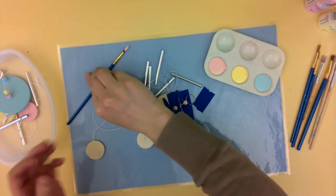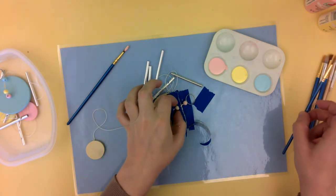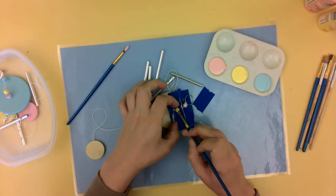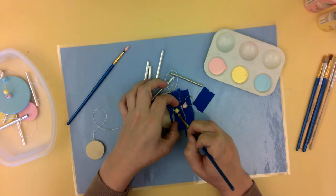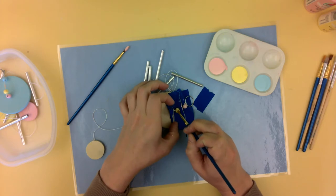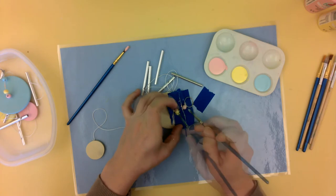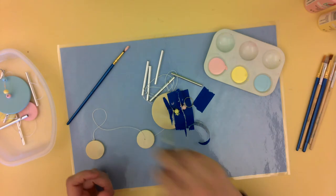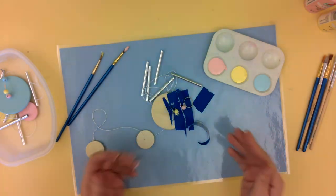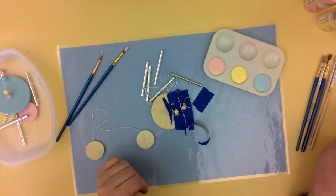So then we'll go on to the yellow one. And your hands might get a little messy, but that's okay. You can always have a paper towel nearby to wipe off any paint that gets on your fingers. And it works better with smaller paintbrushes. So hopefully you have some smaller paintbrushes at home. If you don't have paintbrushes, you can use Q-tips. There's all sorts of things you could use.